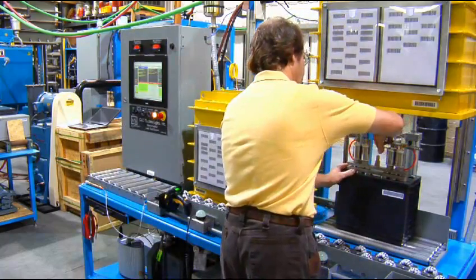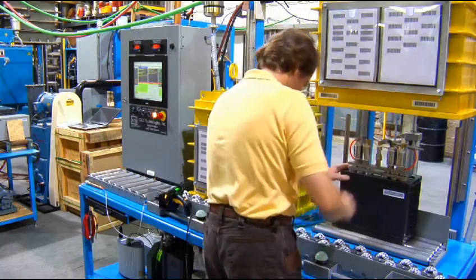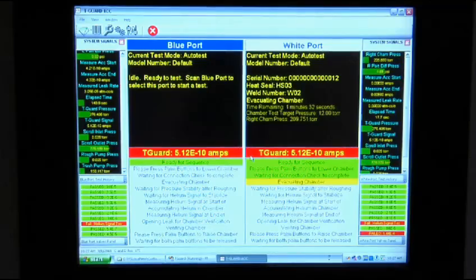This two-chamber system delivers one tested part every minute. The system is PC controlled and the split screen format shows real-time status of the leak test progress, cycle time, and results.